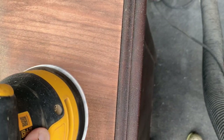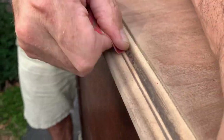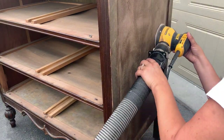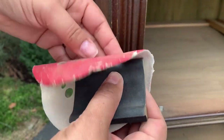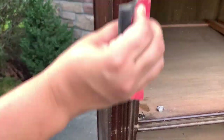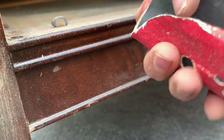Now that the veneer is glued we can start sanding the entire dresser. I'm going to be staining the top, so I'll sand that down to bare wood. The rest of it gets a really good sanding with 120 grit to get rid of that crocodile texture. I love using these hand grips for areas that are hard to get into — it just makes it a lot easier.